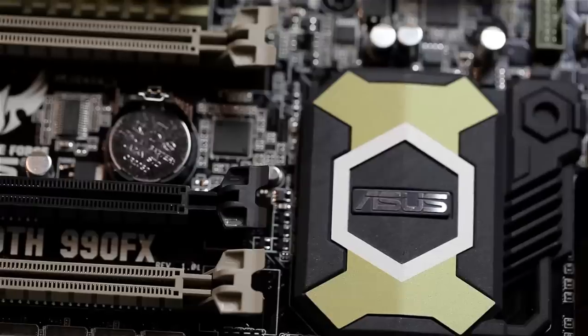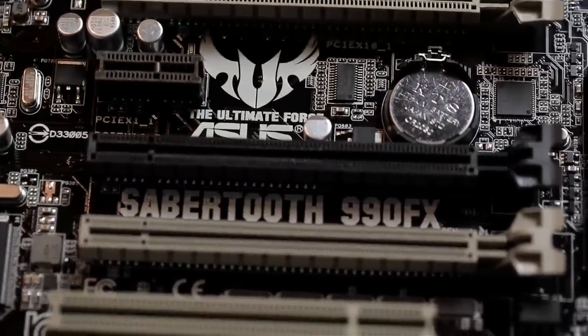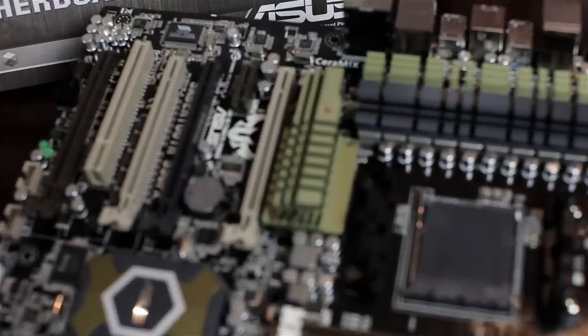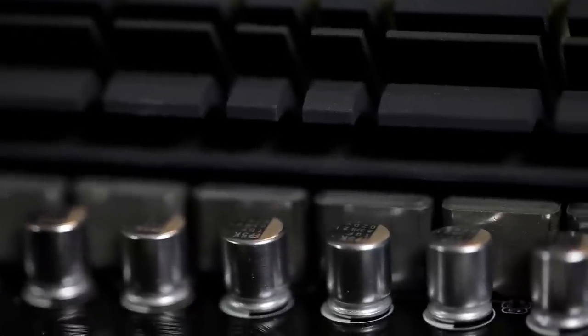Looking at the ASUS Sabertooth 990FX motherboard. I myself am quite a big fan of the Sabertooth — I like the tough components. They have this awesome ceramic coating with their marketing term 'CeraM!X', which goes onto your heatsinks around the VRM and everything, and it helps with heat dissipation.